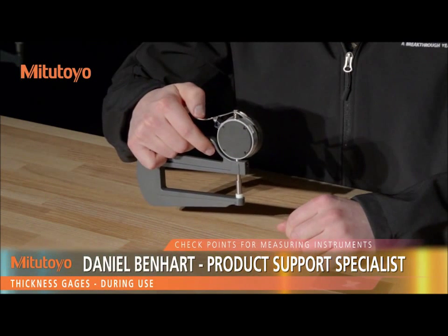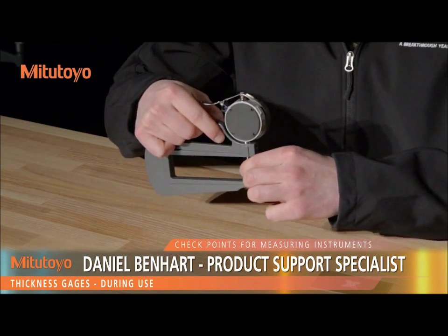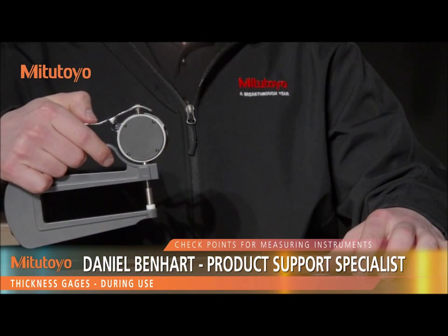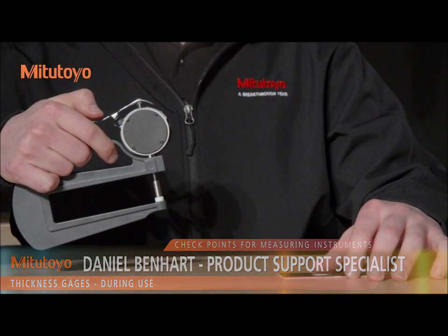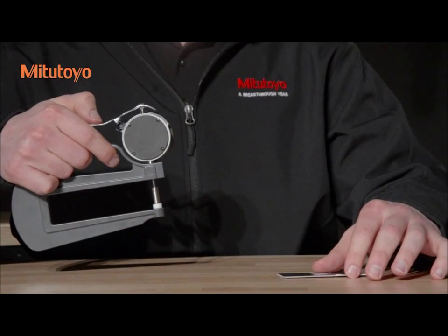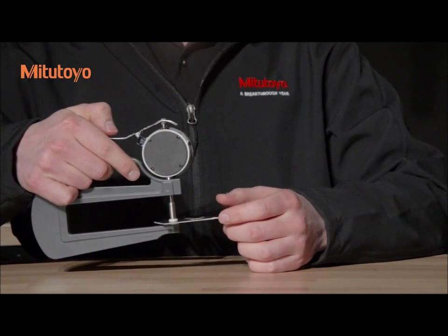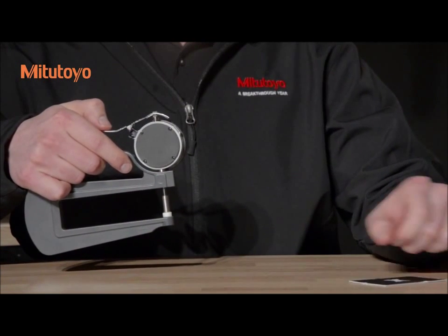During use, do not move the spindle rapidly. You also want to avoid applying force to the spindle in the transverse direction. If the zero point gets displaced during measurement, it must be reset before proceeding. Do not attempt to change out the contact point. If replacement is needed, contact Mitutoyo. If the gauge is used for extended periods of time, reset the origin frequently to compensate for thermal expansion of the frame.